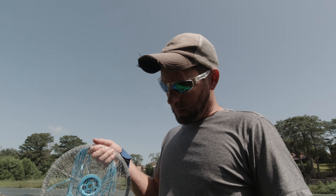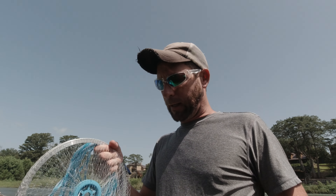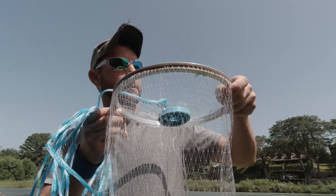Hey everybody, I want to talk to you about the Pisano Easy Throw Cast Net they sent me to do a review on and try it out for a while. It's a 4-foot net, it's got 3/8 inch mesh on it, and it comes with the Easy Throw ring attached to the very top.